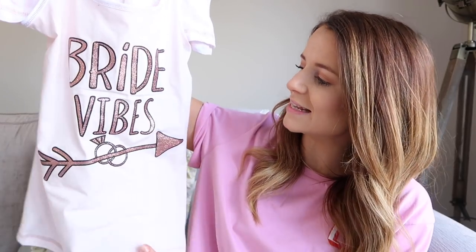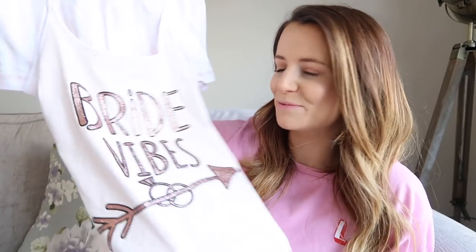I also got my bridesmaids a little gift to go in a box I'm putting together for them for the wedding day — these say 'bride vibes' on them. They're from Primark and you've probably seen them everywhere. I'm thinking I'll give the girls these the night before the wedding — they already know they're getting these so I'm not spoiling any surprises. I'm going to pop these in a box and we can all wear them together and maybe get a nice photo. I've also got a pair for myself that say 'bride to be' on them, so they match.